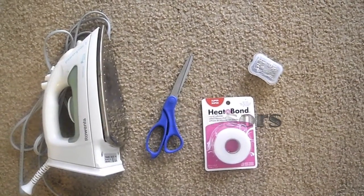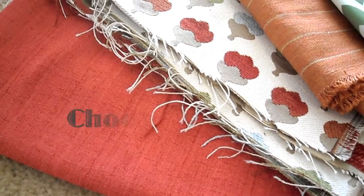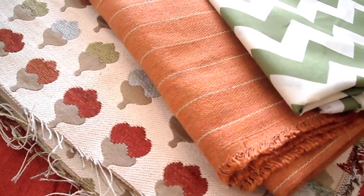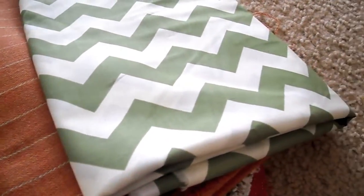You'll also need an iron, scissors, heat and bond, or another fabric fusser and pins. Just a quick tip when you're looking for fabrics: you want to find fabrics that have texture to them, whether it's a physical texture or a visual texture like the chevron.